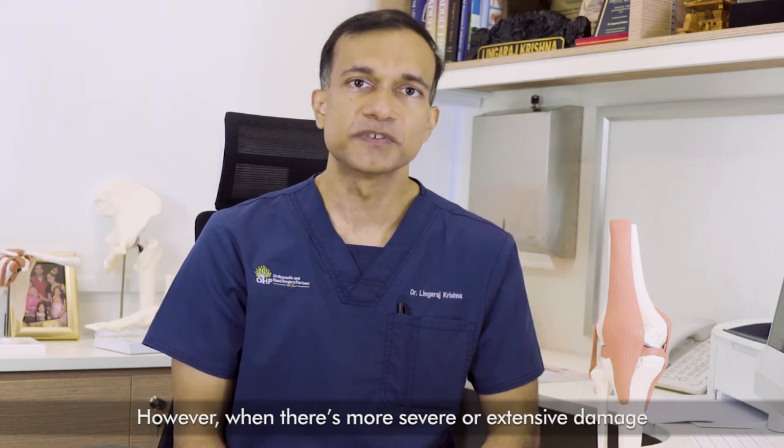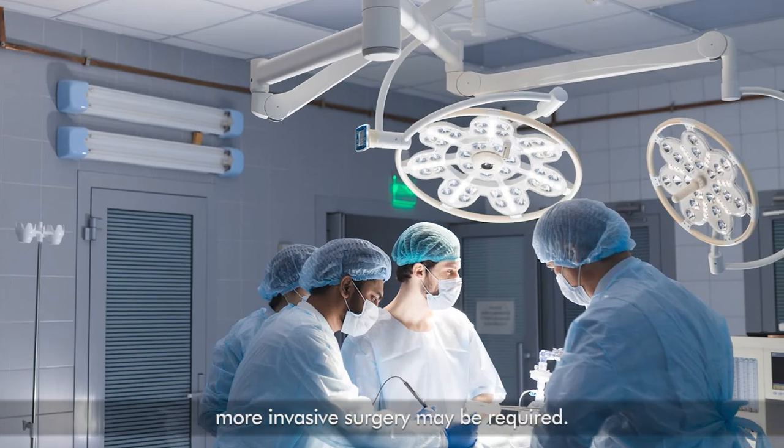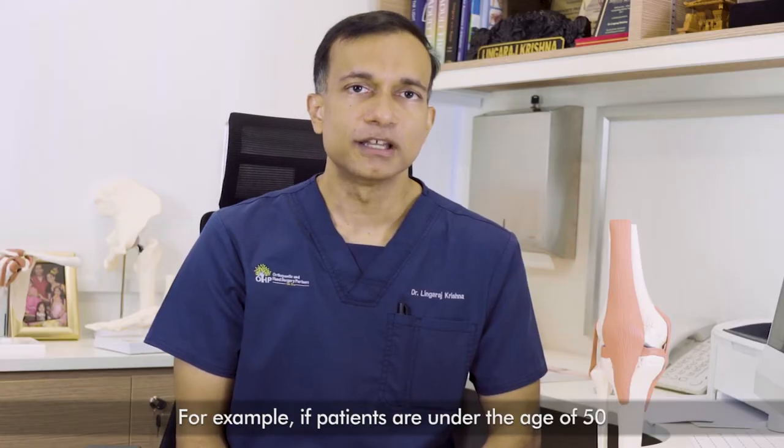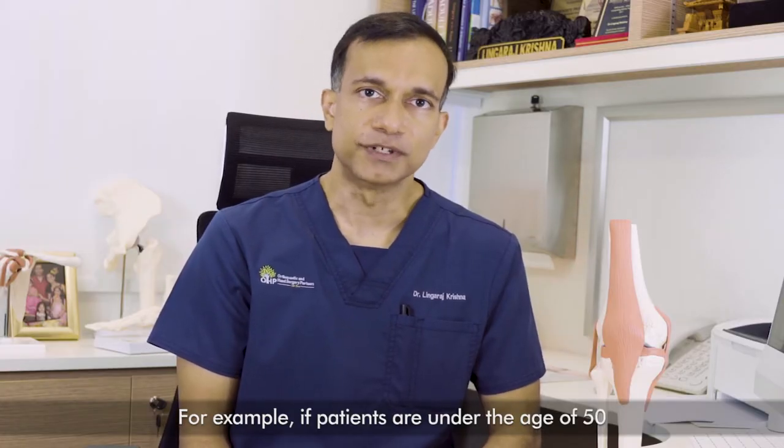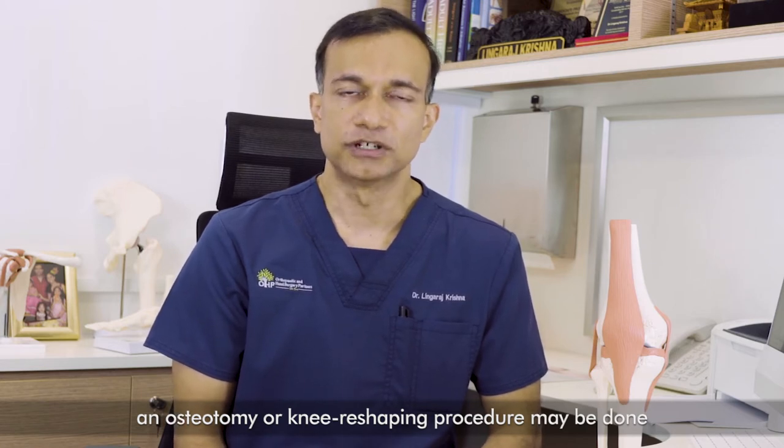However, when there is more severe or extensive damage, more invasive surgery may be required. For example, in patients under the age of 50, an osteotomy or knee reshaping procedure may be done to improve the alignment and position of the knee.